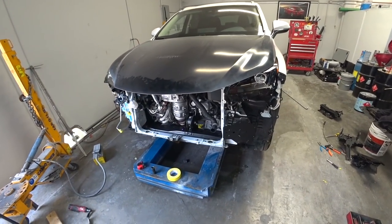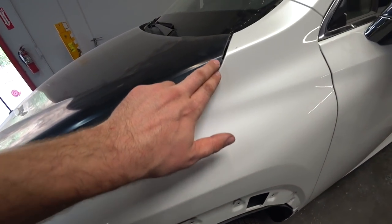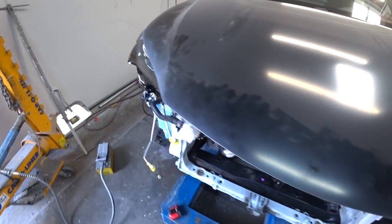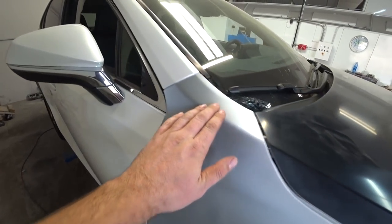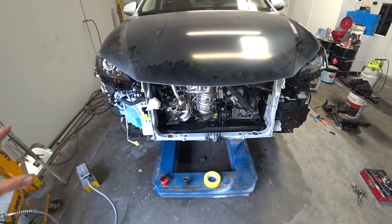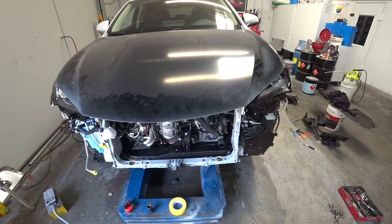All right, let's take a closer look — all the gaps are perfect. Let's check the other side — boom, same thing, perfect gaps. So now we can start putting the radiator, condenser, and all the good stuff back together, and then we'll start prepping and painting the car.